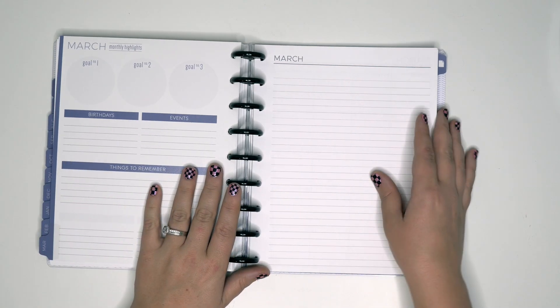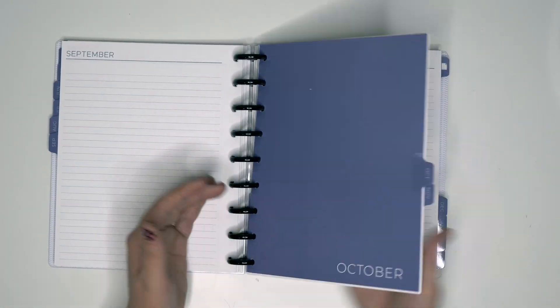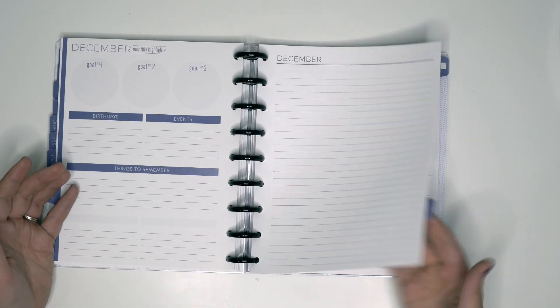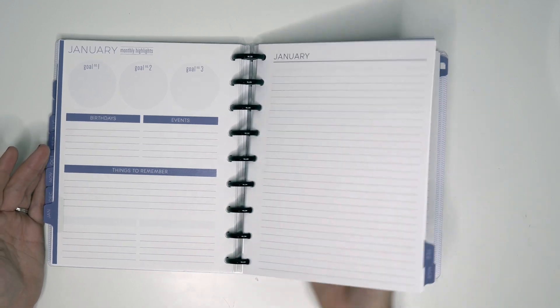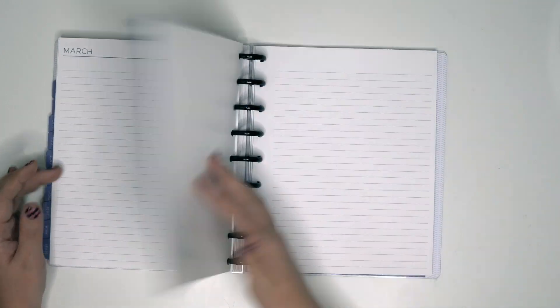Something I noticed — this is moving really nicely on these discs. Someone told me it doesn't really fit, but to me it's actually really smooth. These are metal discs, so maybe people had issues with plastic discs, but I think it's really smooth and working well.